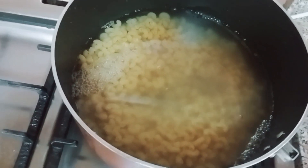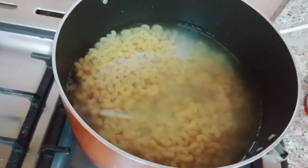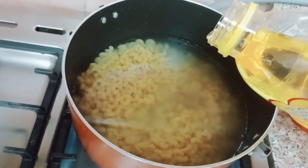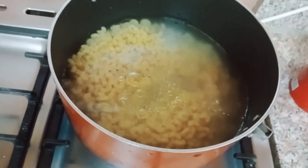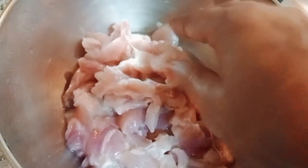I am using a spoon and I will put it in my hand. I'll use the egg in the bottle.